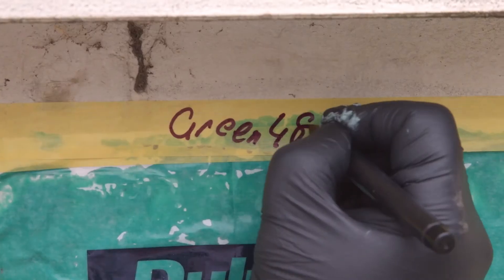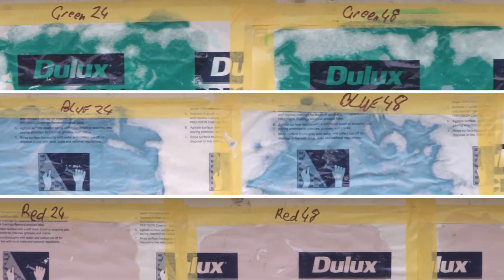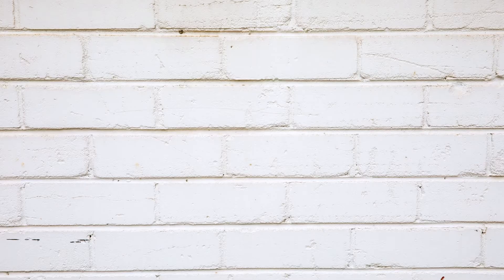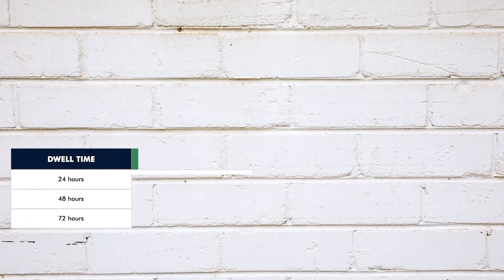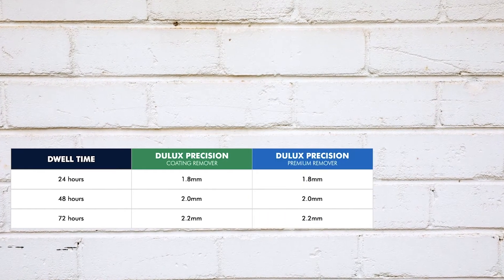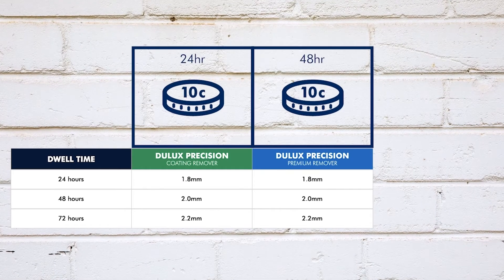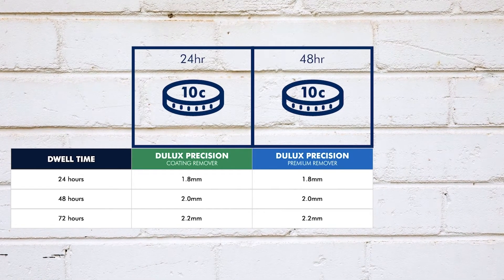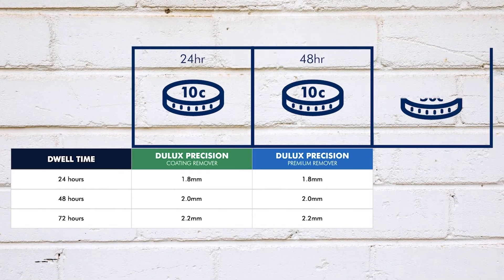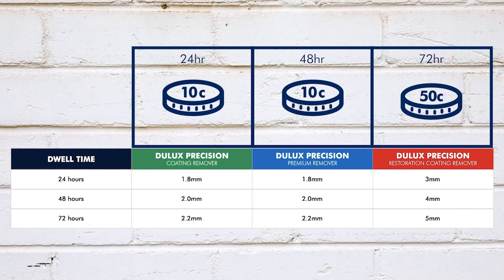Each of these boxes will have different dwell times: 24, 48 and 72 hours. This will help you determine how long the product needs to dwell on the surface in order to work effectively. Apply different thicknesses in each box. For the green and blue products, the first box should be about 1.8 millimetres thick — a bit less than the thickness of a 10 cent coin. The second box should be a bit thicker and the last box should be 2.2 millimetres thick, around the thickness of a 50 cent coin. The red boxes need to be a bit thicker.